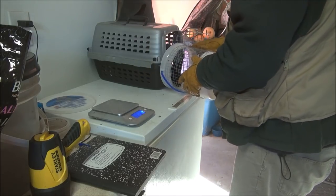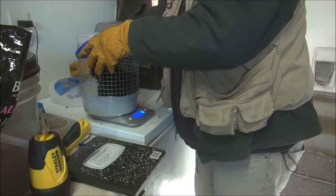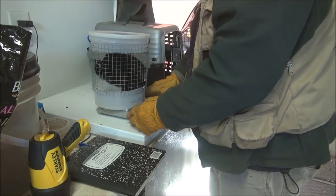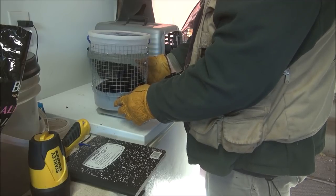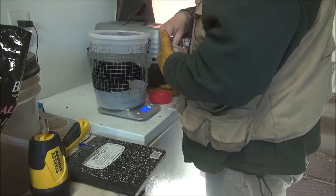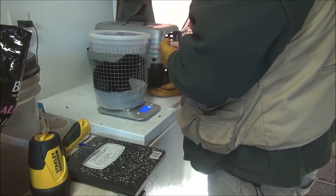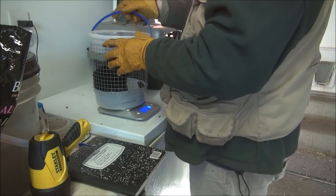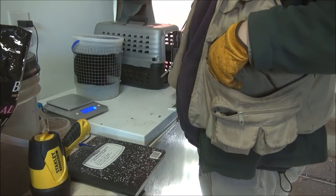I get her out and she pretty readily goes into the weighing container — she'll walk right in there. Part of getting a good grade is going right into that little container, and then she'll normally settle down and I'll watch the weight. It reads 1165 grams — I'm going to call it 1165, that's close enough, within plus or minus 10 grams.